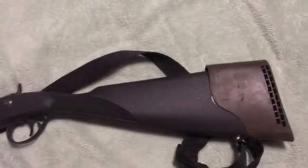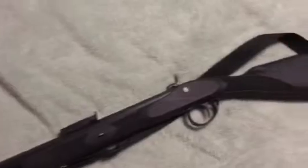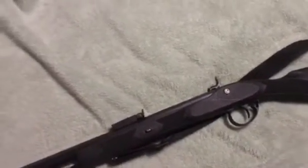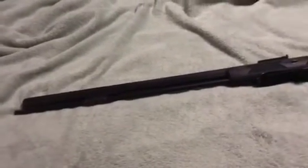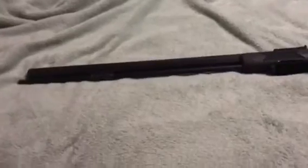It's got a polymer stock. I put a recoil pad on it because it kicks like a mule. It's .58 caliber so it shoots a big ball. I've loaded it with a 450 grain slug with 120 grains of black powder. At that point this thing is more powerful than a 12 gauge as far as the kick. It weighs five and a half pounds, so you take on all that kick.